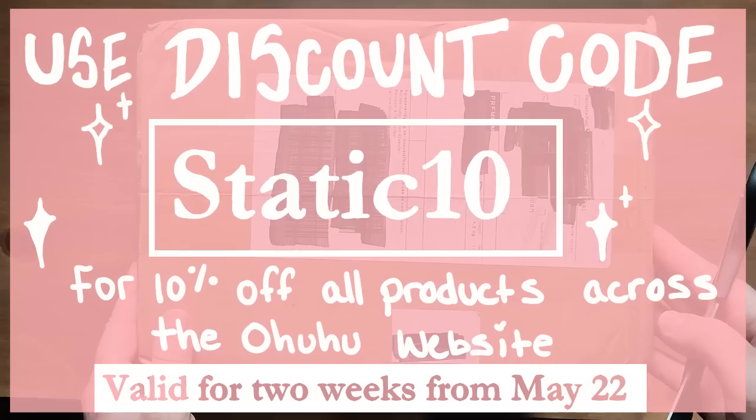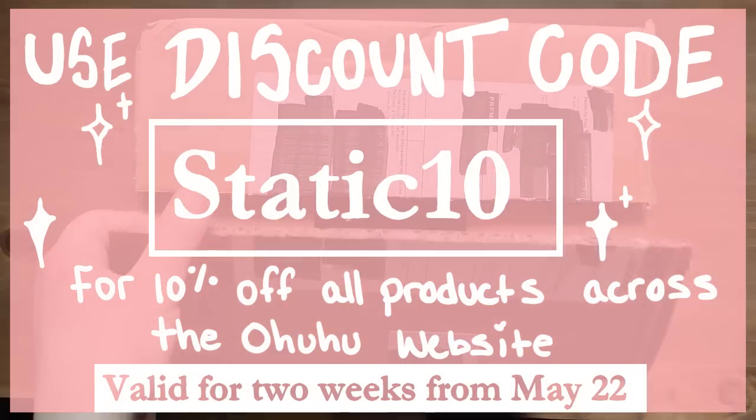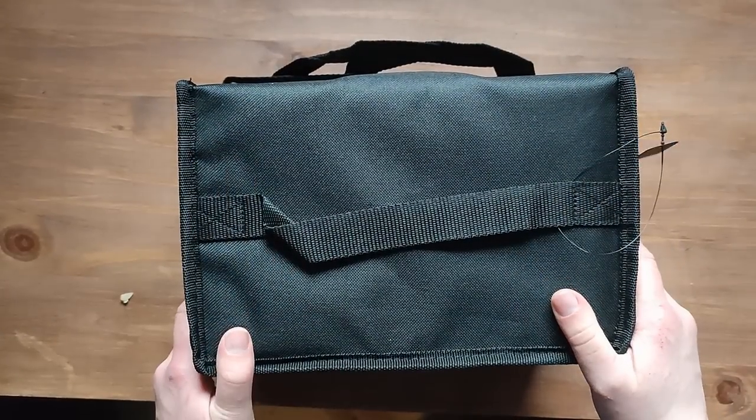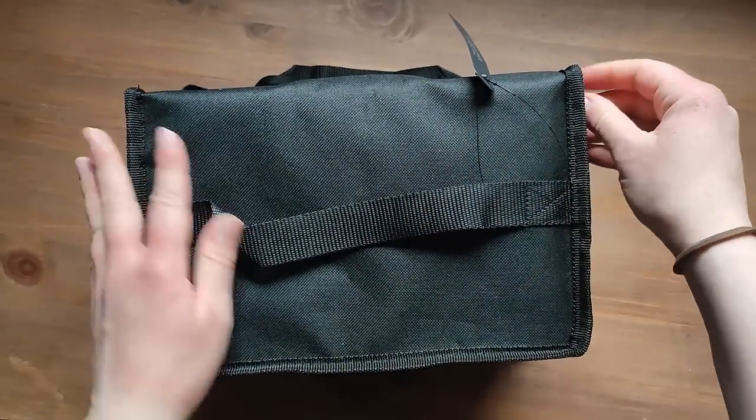So I'll just open this up. Here we go. It looks similar to the other one. It also comes with a little handle and a big handle, same as the other one.